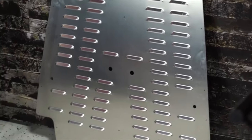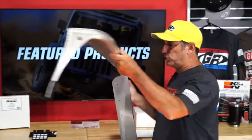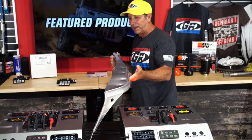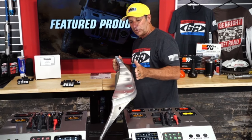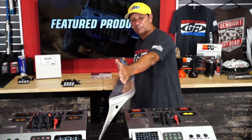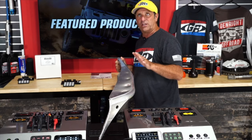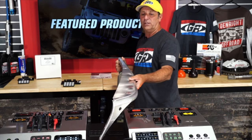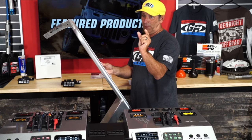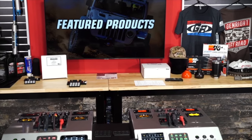This is one of our original tube fenders — our Boulder Series. It slopes with the hood, staying real narrow and tight. This is available for the CJ, the YJ, the TJ, and the LJ. If you're looking for something a little tighter to the hood, this is a great option for you.